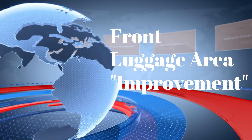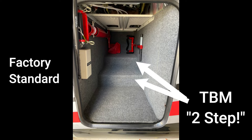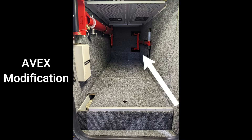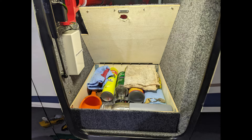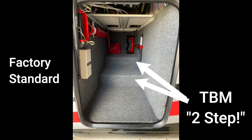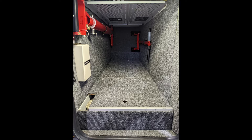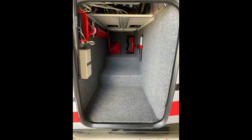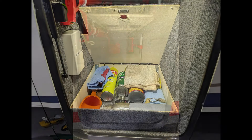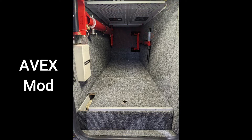Let's talk about making an improvement to the front luggage area. The TBM 9 series aircraft are famous for their TBM 2-step. Even after Avex in California came up with a modification to flatten out all but a couple of inches of the area, giving a nifty little storage area, Dyer still likes their TBM 2-step. My first TBM was a 930 and it already had an Avex mod and I got spoiled. When I picked up my new 940, I had to make a change — it seemed pretty simple to take out at least one of the steps, add a storage area, and flatten it out enough that a standard carry-on slid nicely in the front, almost as good as Avex.